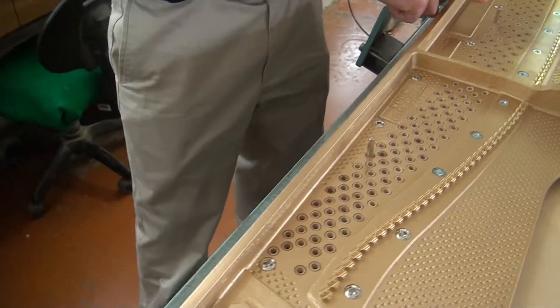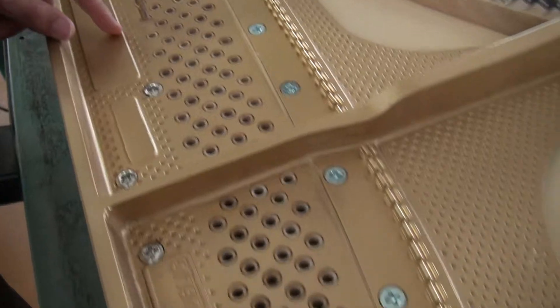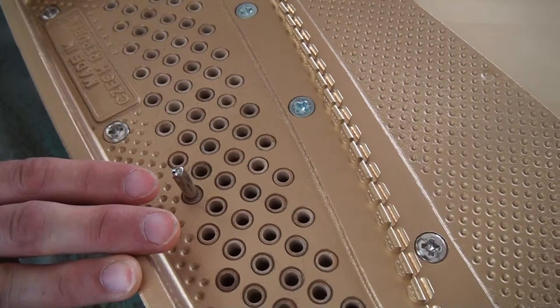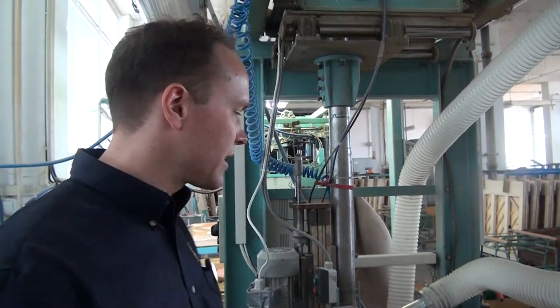What they're doing here is setting the torque so that every tuning pin is exactly the same torque. I was told it starts out at about 20 newton meters — that's foot-pounds in our system, about 120, maybe down to 100. What they do here is about 20, and when it leaves the factory it's going to be about 15 to 12 or so.